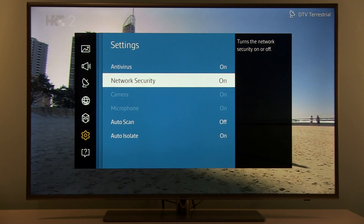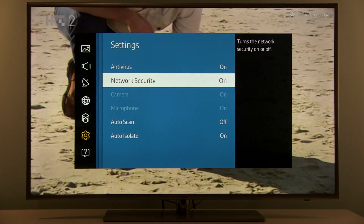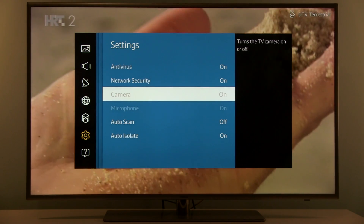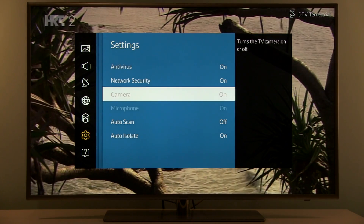Network Security is for the web browser and all information coming through the network — it's also good to turn it on. If the TV has a camera and microphone, you can turn them on and off here as well.